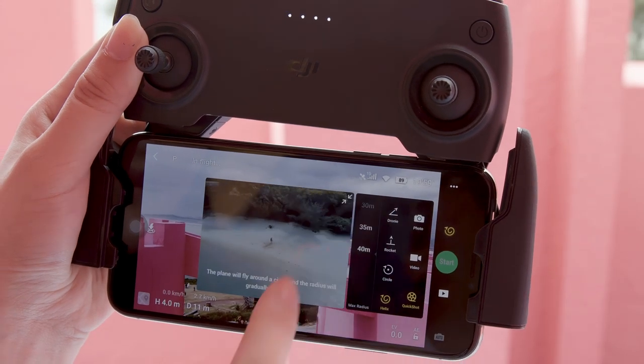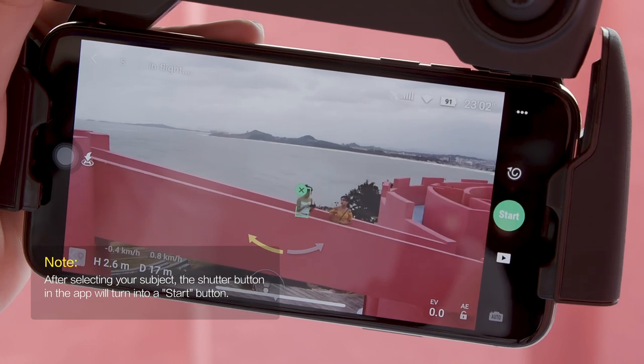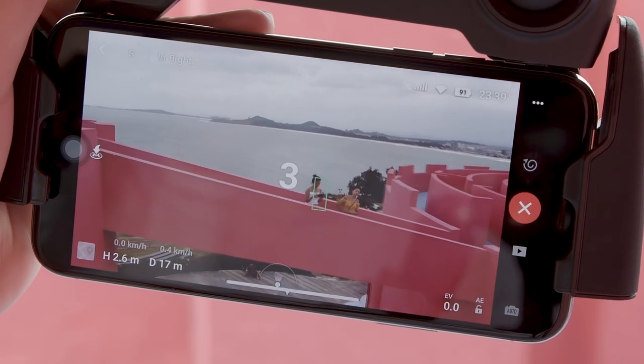Select your desired flight radius, then select your subject by tapping or dragging a box around it on the screen. Tap Start and wait.